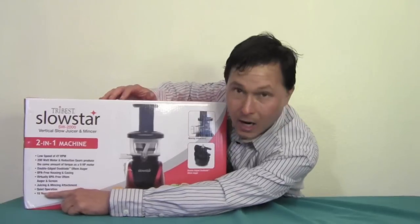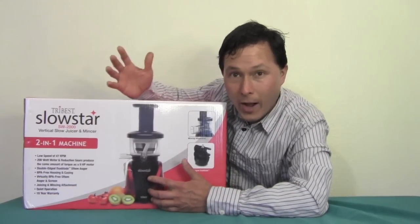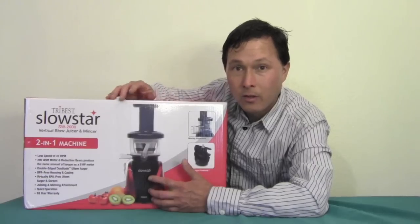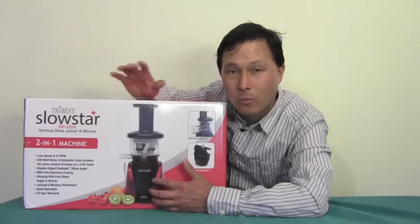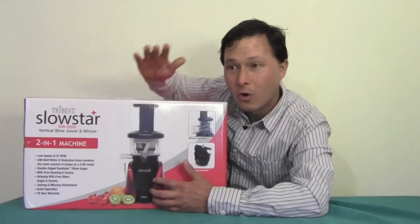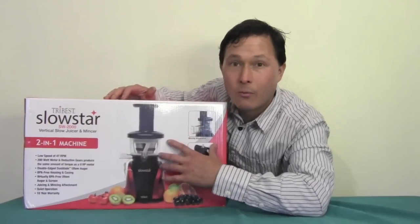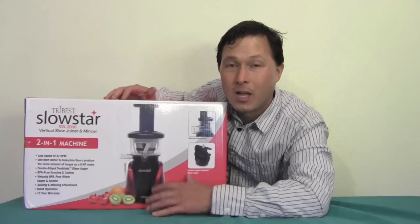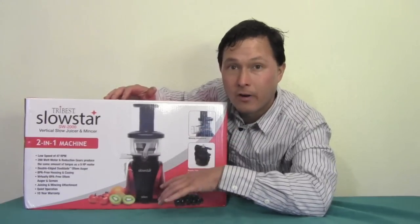Another feature listed is quiet operation. The lower the RPM, the quieter the machine is to use. High speed juicers running at 10,000 plus RPMs are really loud — hard on the ears — and they tend to create more oxidation in the food which lowers the nutritional quality of the juice. For that reason, 99% of the time I use the slow RPM juicers in my house to make my fresh juices.